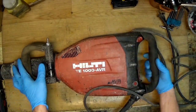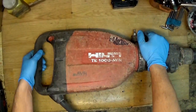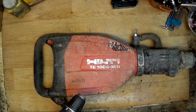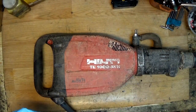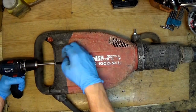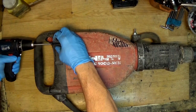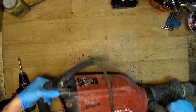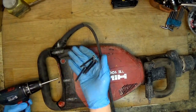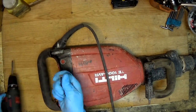I'll begin from the handle because it's a really big tool, so I think it's a good idea to remove the handle to have more space on the table. It's a six-screw holding the handle — it's a long screw. It's a Hilti, made for heavy duty use.